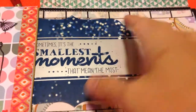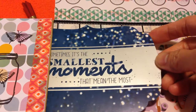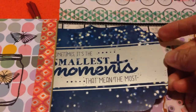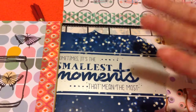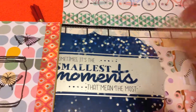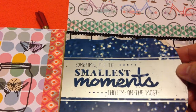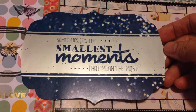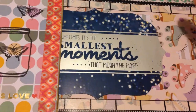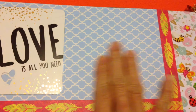This is another opening where you can put a picture, and you can also insert cards into the pocket — a bookmark or a tag, it's up to you. For me, I want to put things that have wordings so that when you open it you can read and be inspired. This one says 'sometimes it's the smallest moments that mean the most.' On the other side it's a plain one with no pocket — I just designed it with the words 'love is all you need.'